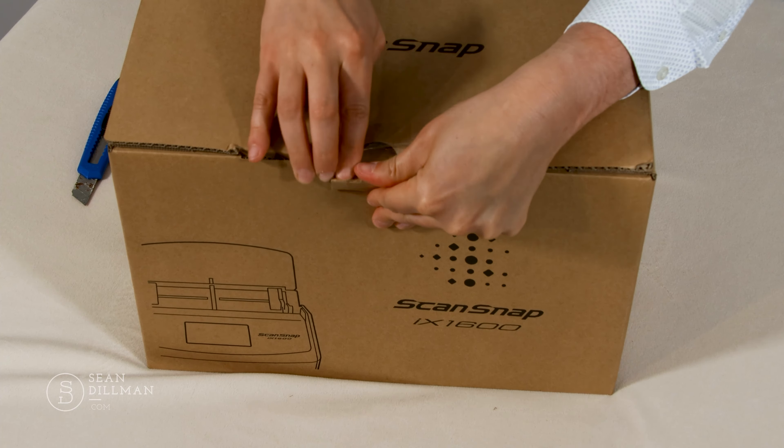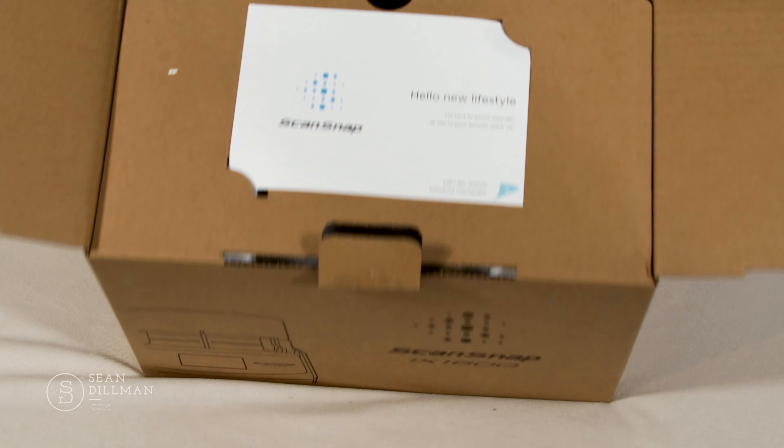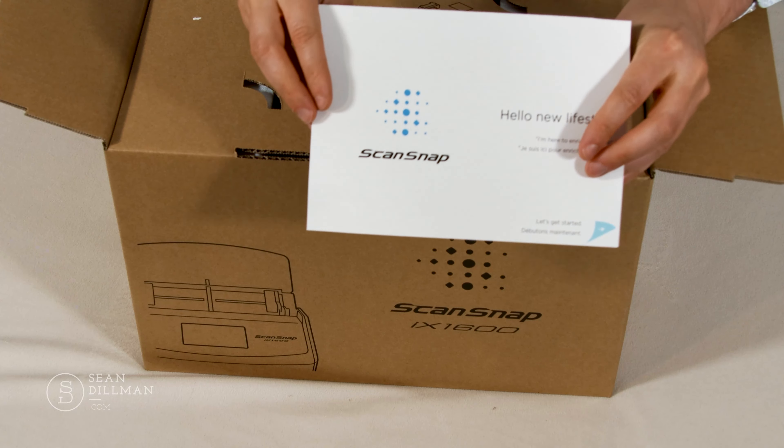So to get started, here's the box that Fujitsu sent to me recently. It's a bit heavy. It's looking pretty big, but I think that this box actually has another box inside, so let's take a look.